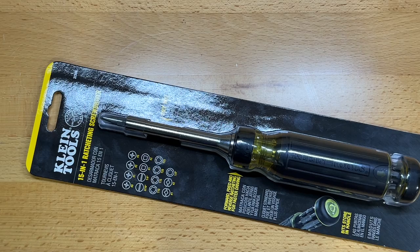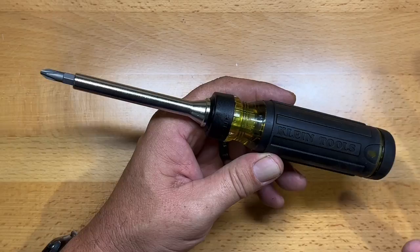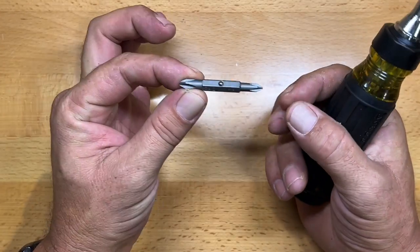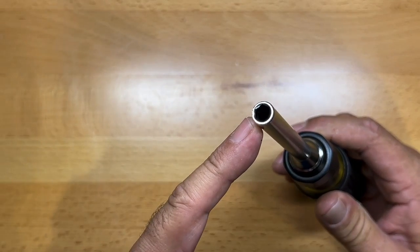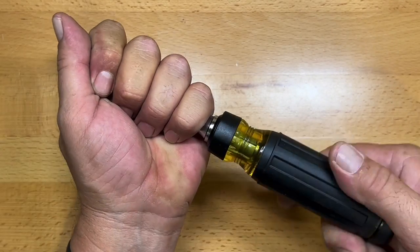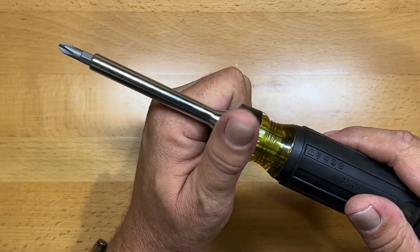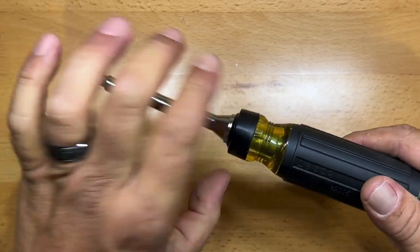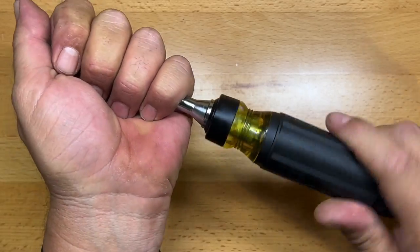The shaft also acts as your quarter-inch driver. Let me get this out and show you all the different features. It uses Klein's ball-detented double-ended bits, which are very nice. When you remove that, there's your quarter-inch hex driver. The ratcheting mechanism on here is fantastic — that's in lock, rotate it over for forward, and rotate the other way for reverse.